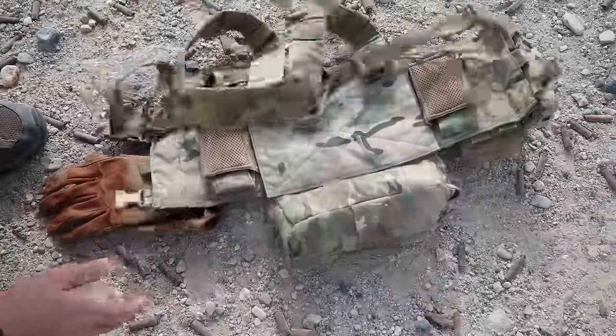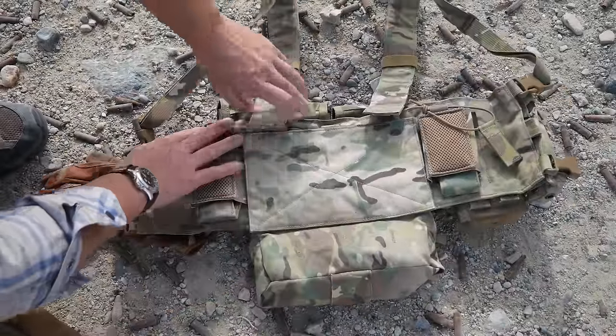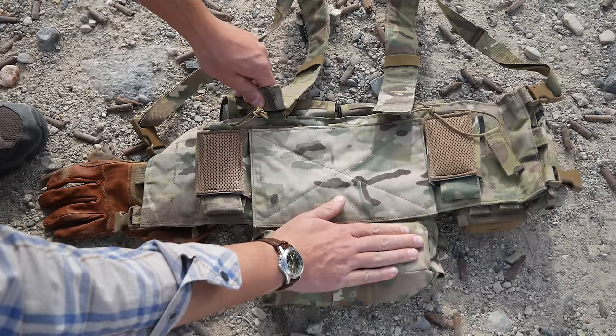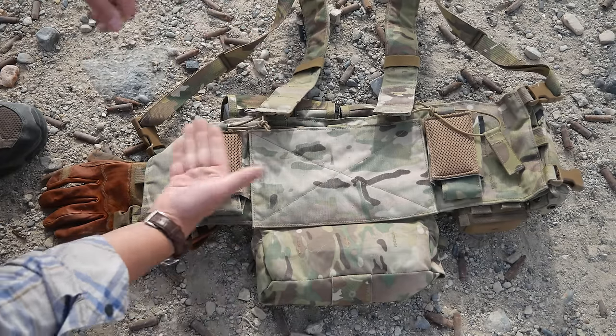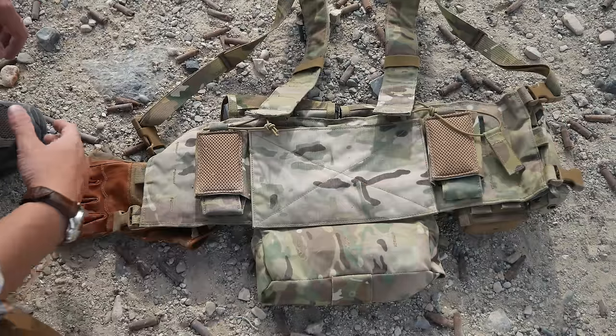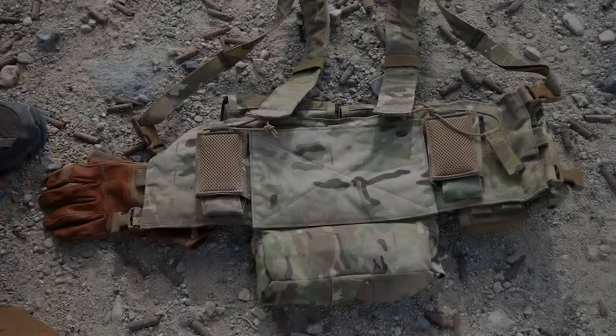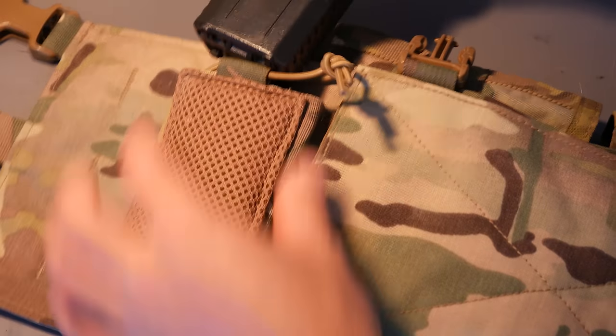Let's flip it over. We've got a full-size Velcro back panel, which is very useful if you want to mount a dangler or side wings onto the sides - usually just radio pouches. The radio pouch is a mixed bag and is arguably the defining feature of the rig.